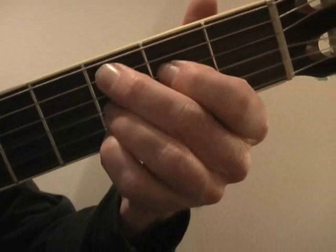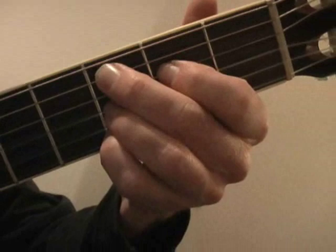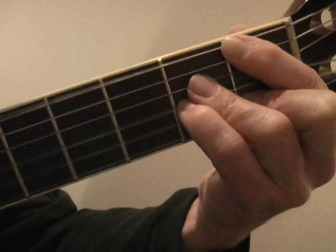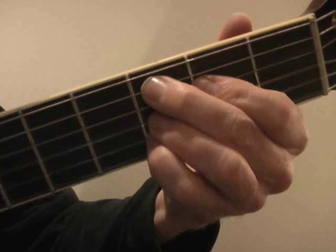The 1 chord goes down two frets from wherever we started. Back up two frets to here, and I'm not going to play this string or this string — only these four right here to get this sound. That's the 1 chord. So we go 2-5-1.